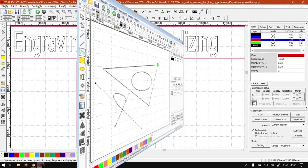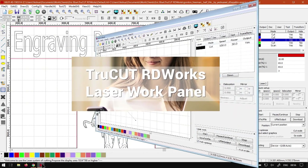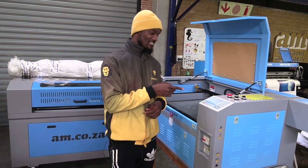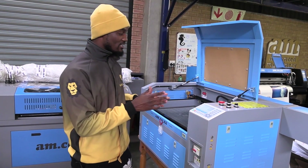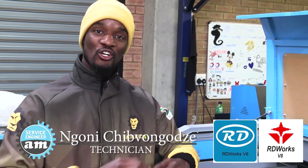This is our all-new TruCut RIDWORKS software that was co-developed specifically for our latest laser machines firmware. This is the new upgraded RIDWORKS controller manufactured by Ruida. It comes standard on all our new TruCut machines for laser engraving. Together, these two form the complete system of the TruCut RIDWORKS system.